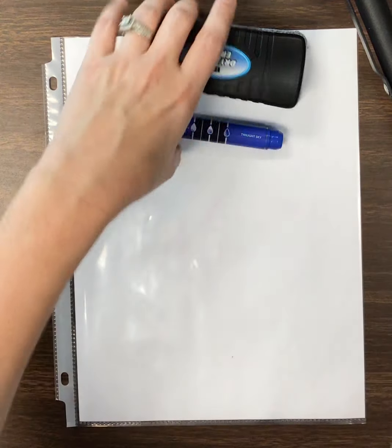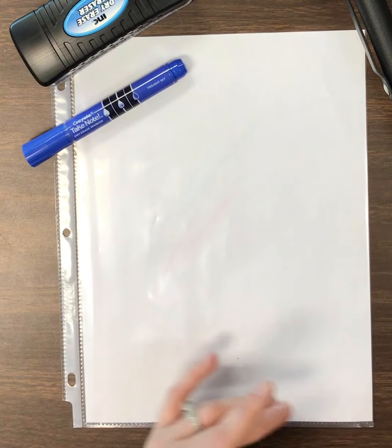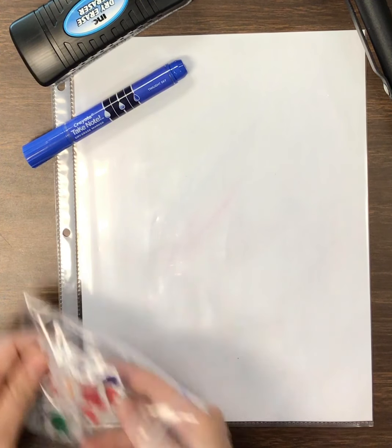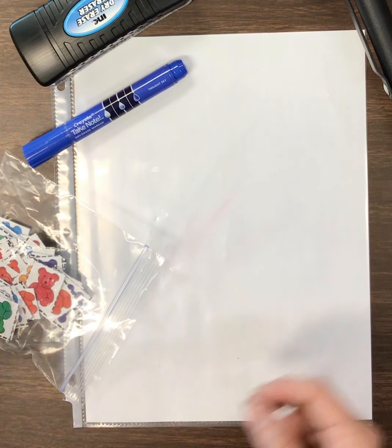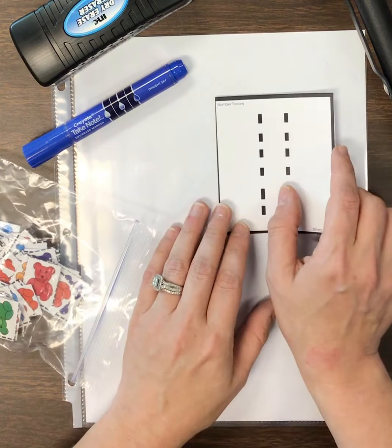You already have your math toolkit. All you need out of that is your counting bears and your tracing cards. You're only going to need one number out of here. You need your whiteboard, a marker, and an eraser. So that's what you need — those five things: your finger tracing numbers, your counting bears, a marker, eraser, and a whiteboard.